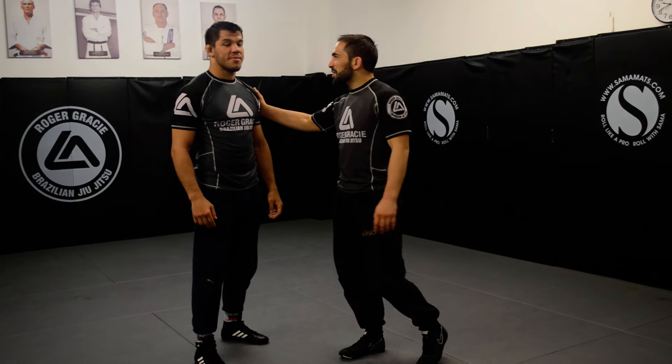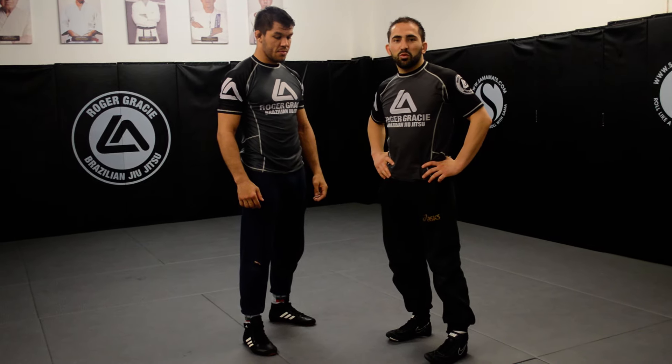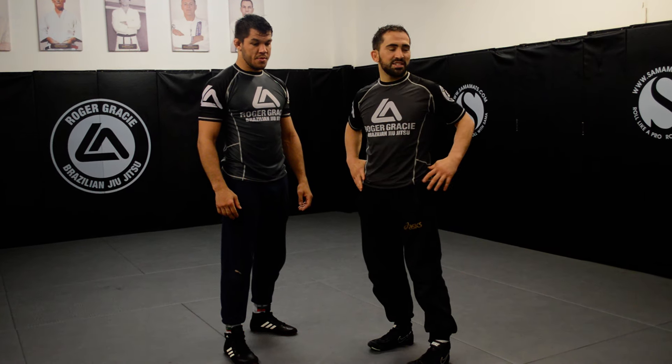Hello everyone, we are here with Charles at the Roger Gracie Academy in London. Today we just want to share some of the things we've gone through in our wrestling sessions — it's two-on-one control.